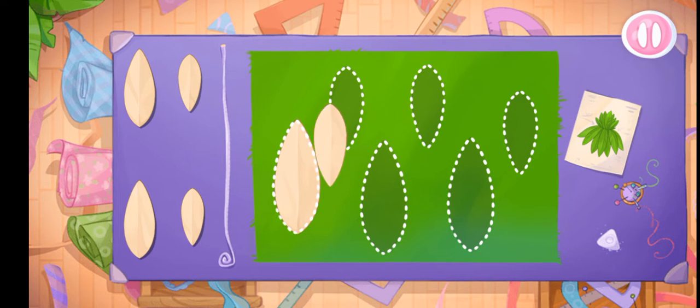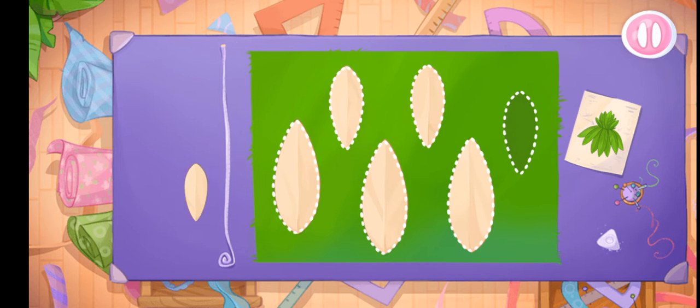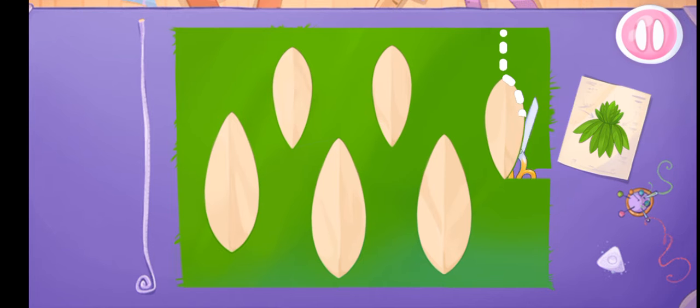Let's put the templates on the fabric, and now we'll cut out the details.